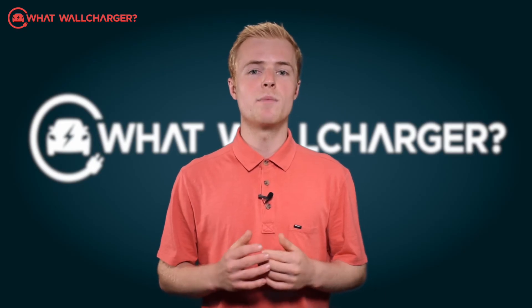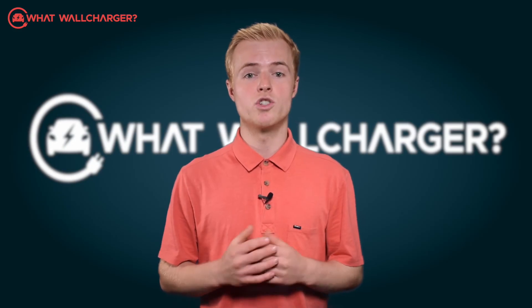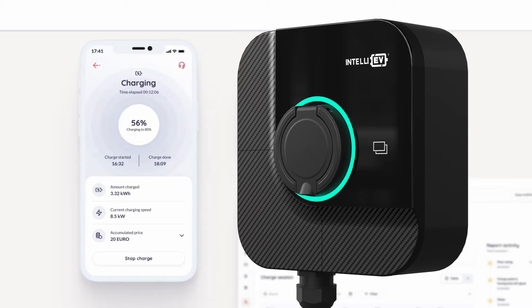It just doesn't offer dynamic charging, so it won't select the cheapest EV tariff for you. It will just charge according to your instructions, and charge either off-peak at night, or you can override and charge the standard day rate if you need to.